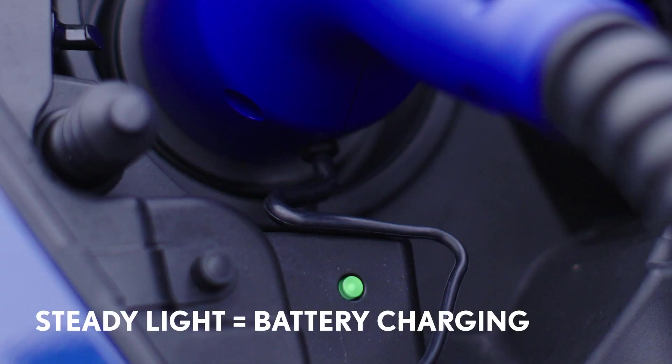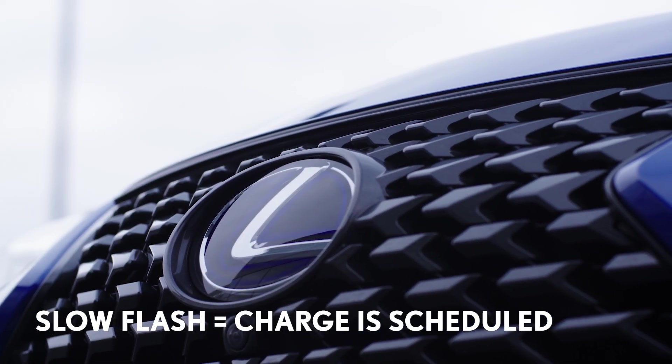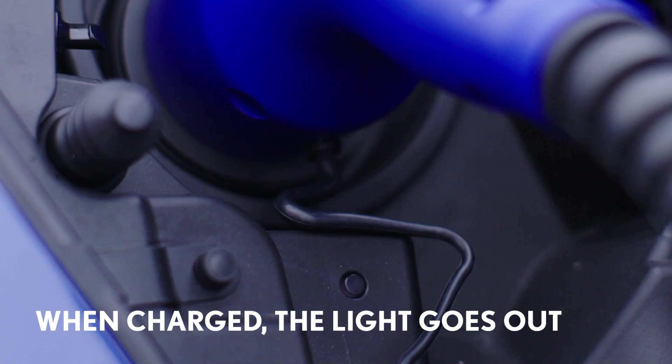The connector will be locked automatically and the indicator light will illuminate to show you the charging status. If the light is steady, it means the battery is charging. If it flashes slowly, it shows the connection has been made and the car will charge when scheduled by the timer. A fast flash from the light indicates there's a fault with the electricity supply. Once the car has finished charging, the light will go out.